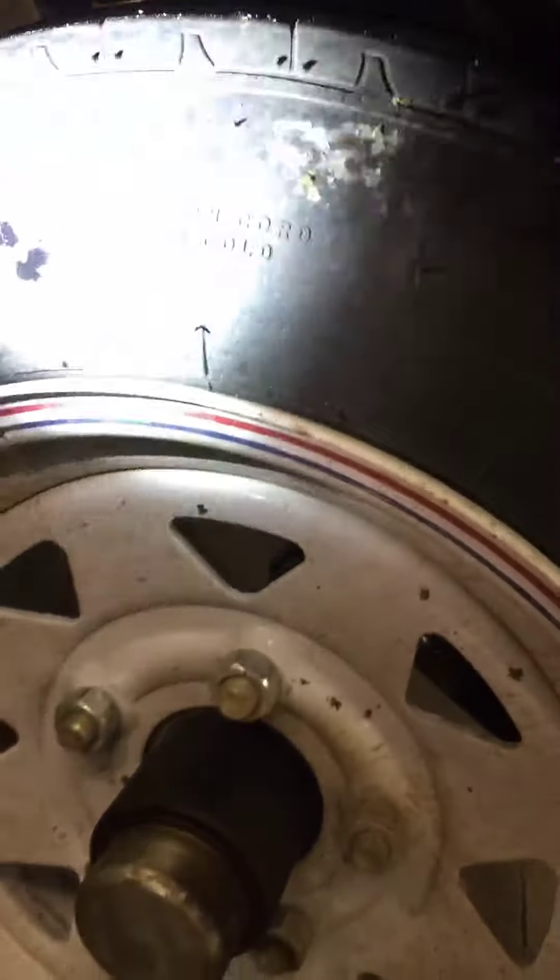Trailer tires look good still. Got the tires set to right around 55, 60 or so. I'll do 50 because it says 60 there, so I'll do 50 and 55 on the spare.